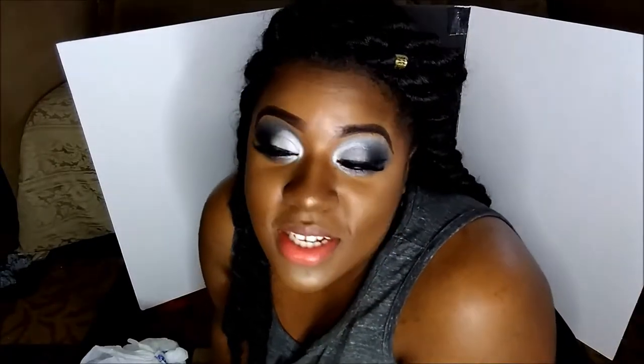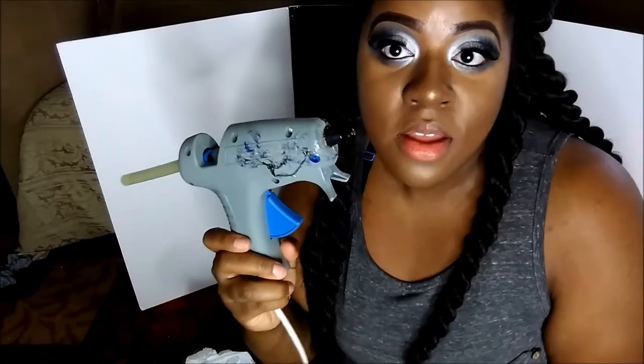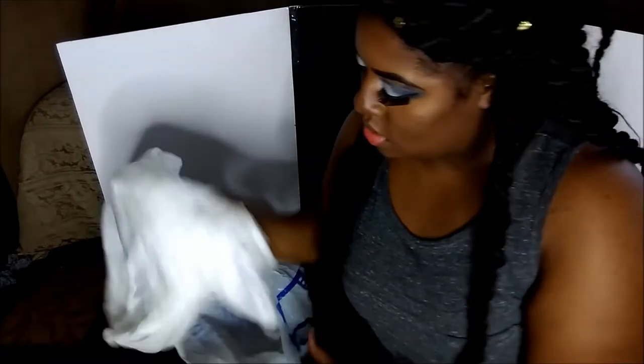Hi guys and welcome to my channel. I am on the floor right now because I'm working on making a backdrop. I already taped the boards together but I want to put some fabric on it that I got from Goodwill. I have my glue gun right here and I'm going to be glue-gunning this fabric onto this backboard — this is nothing but foam boards, a leftover scrap piece from a project.